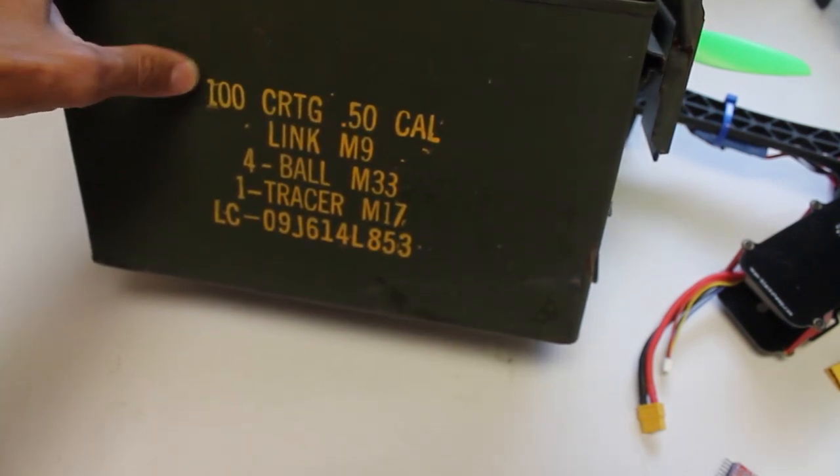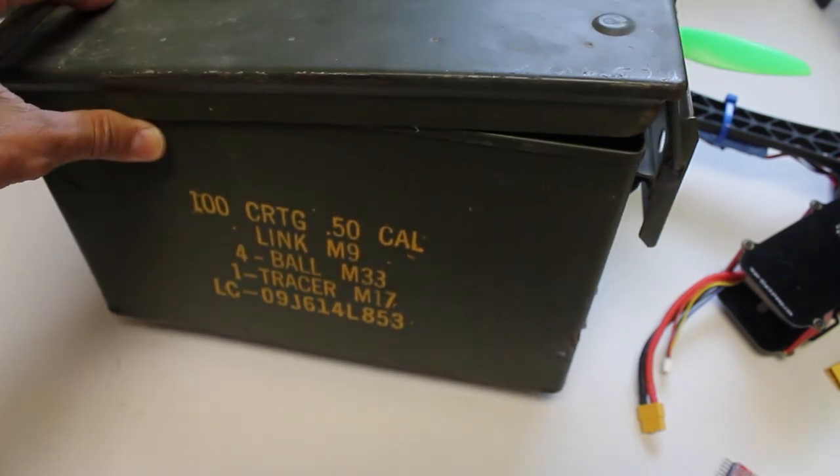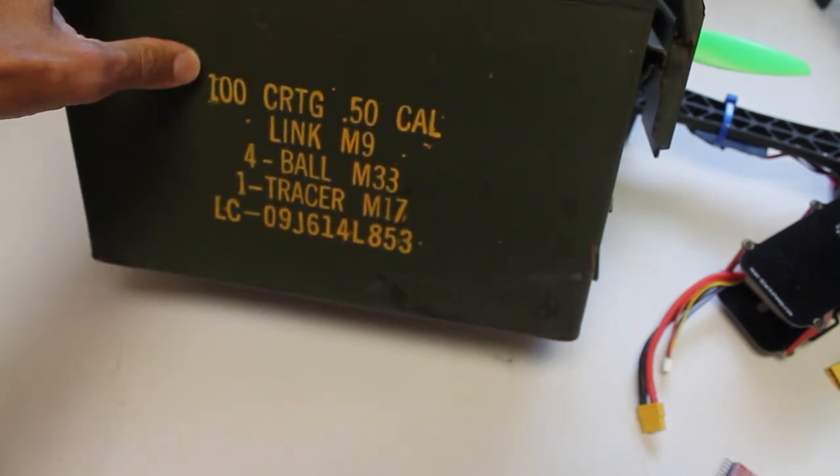My buddy has about a couple dozen of these ammo boxes. So if you're interested, just shoot me a message and I'll put you guys in touch.